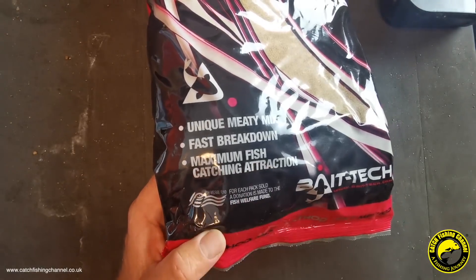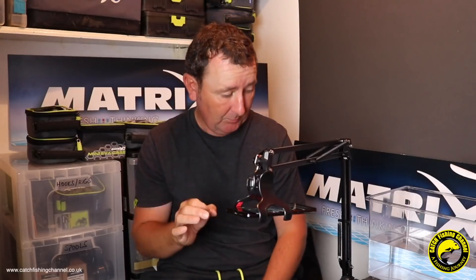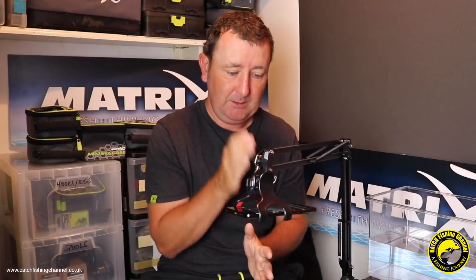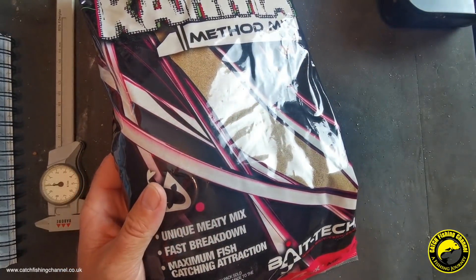Skimmers and bream on commercial waters - meat can be fantastic at certain times of year. This is also advertised as a fast breakdown mix, lending itself to method feeder fishing. The website states it's a fast breakdown mix with biscuits, fish meals, and meat proteins. The key detail is that it's been designed with maximum fish-attracting additives and ingredients with minimum feed - it's more about triggering bites rather than actually feeding the fish.